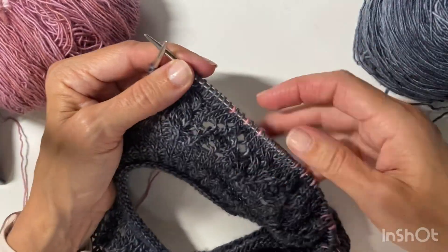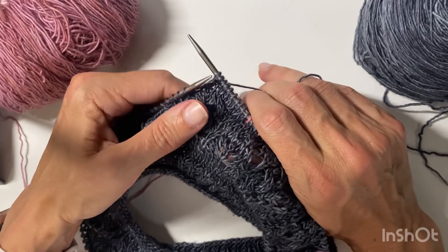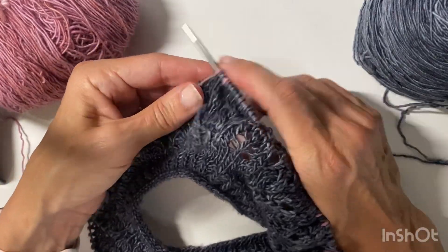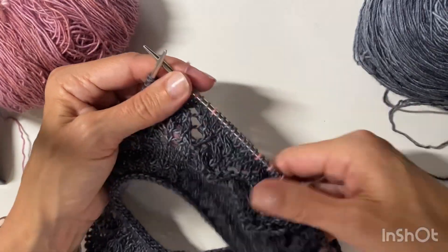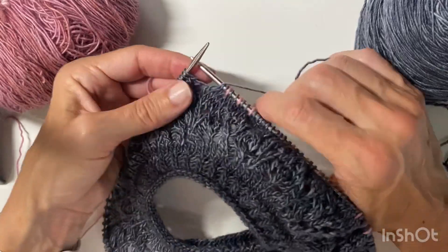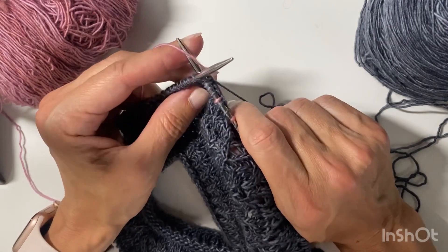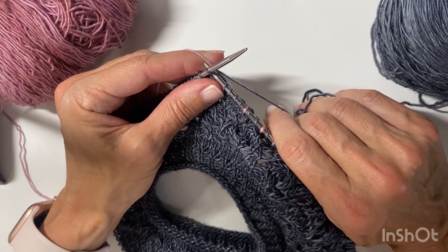A big key part of getting good colorwork tension is spreading out those stitches on the right needle before you go to knit the other color. So I'm going to knit one from the contrast, then two main, contrast, two main, and then contrast again. Then I'll repeat that process — I'll do four and show you one more time. Work four stitches of the main color, insert the needle as if to knit, drape that contrast color over the right needle, wrap around and pull through — it's got to go under the contrast color.